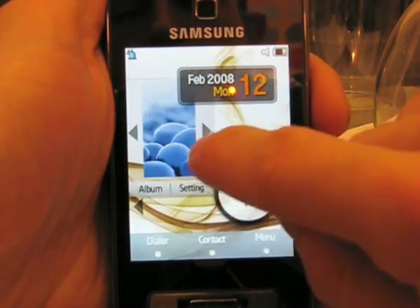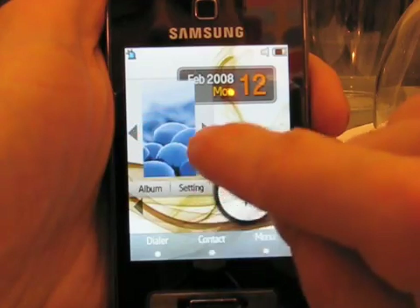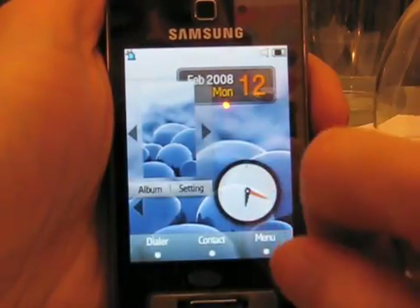If we want to choose a different wallpaper, we can do that just by clicking on that, choosing the one we want, and then clicking setting — and there you go, different wallpaper.